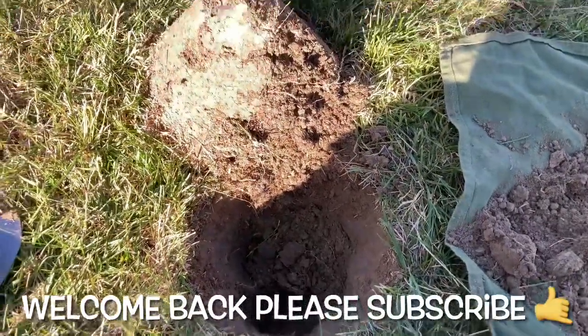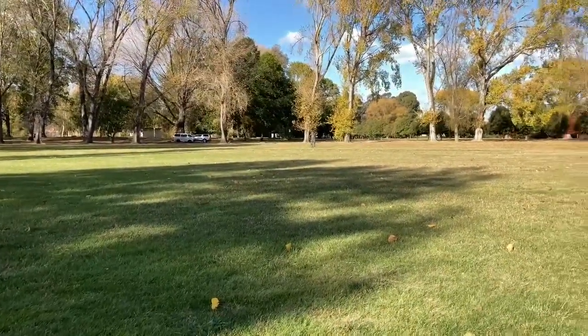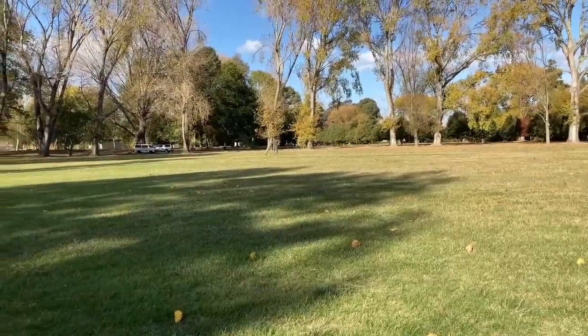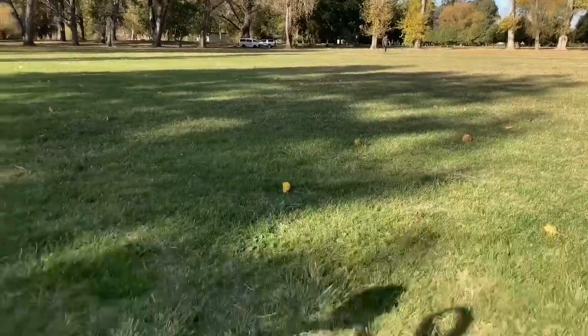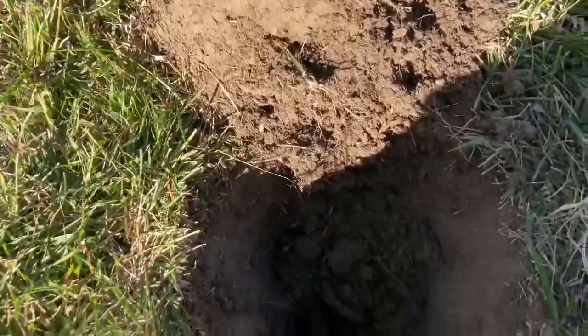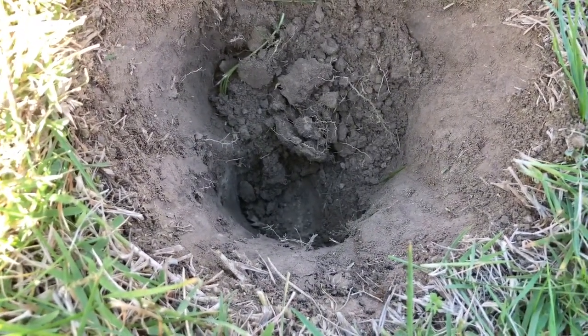Okay guys, welcome back to the channel. Out at the park, I've got Ian with me — he's just finished a target and grabbed a two dollar coin. I've just been pulling up rubbish so far, but I've got a 25-26 high tone signal here.